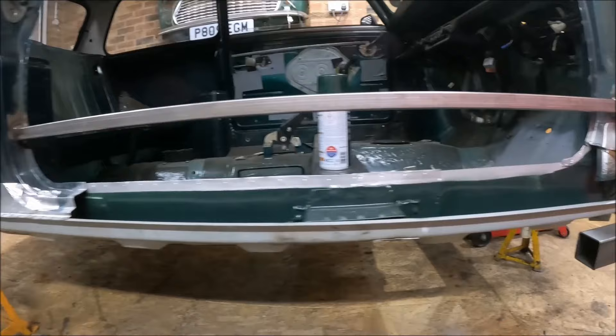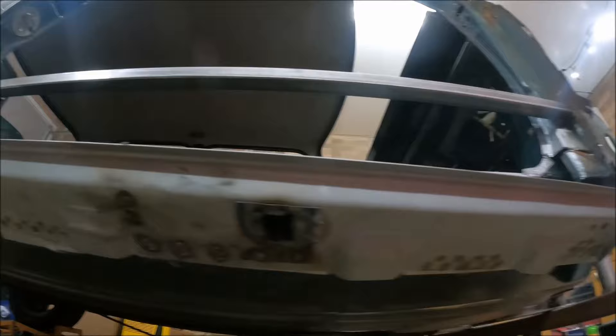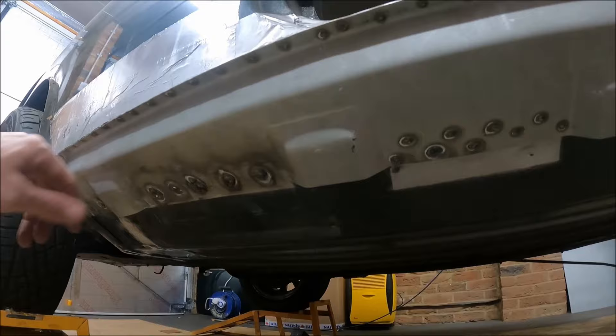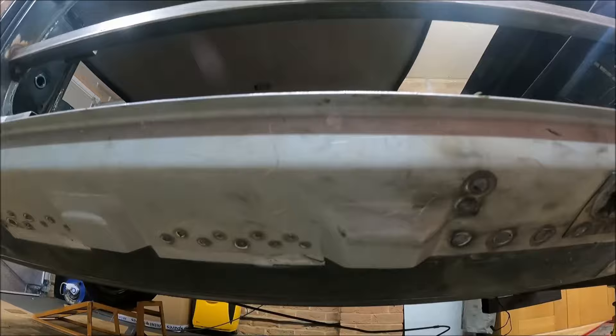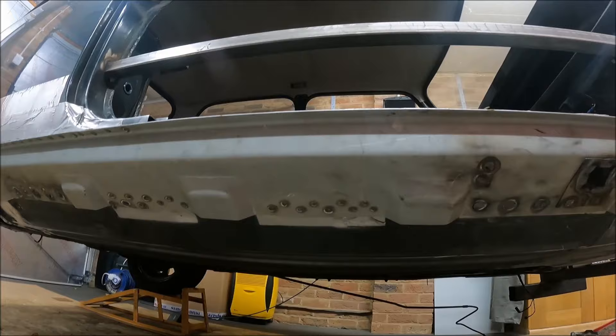That is the seal welded on. The doorstep has still got to go in yet, but it went pretty nicely. When I spot weld seals I put lots — two rows, about five or six spot welds between each flute. Where you plug weld the holes are bigger so you're not able to do that, but it's nine spot welds per section. The reason I say that is because I've seen lots of people put seals on with just a few spots here and there, and it's a structural part of the car so it does want to be strong.